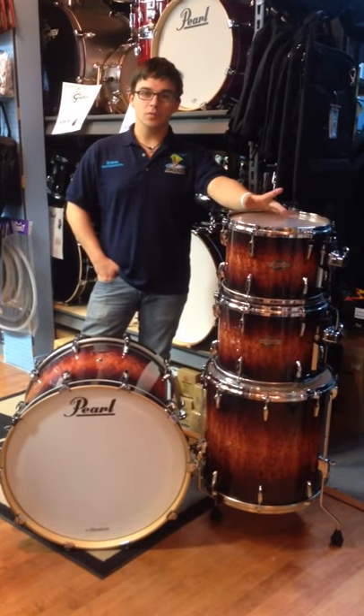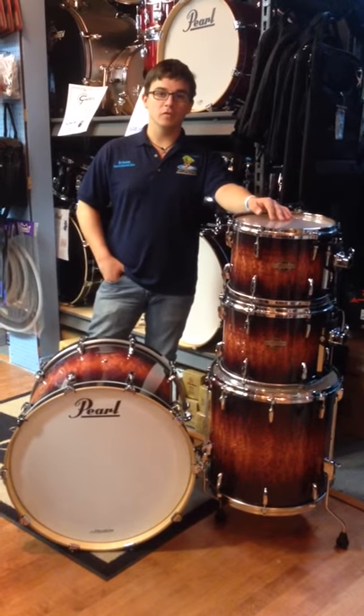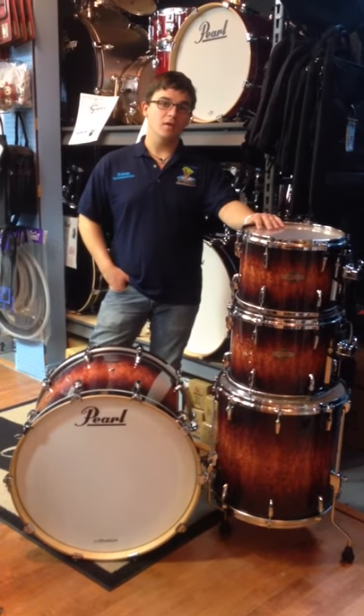Hey guys, Brisco at Island Music. I just wanted to show you this four piece, all birch shell Pearl Master Series drum set. It's made with their superior shell technology. It comes in the beautiful Bubingo Lava Red.